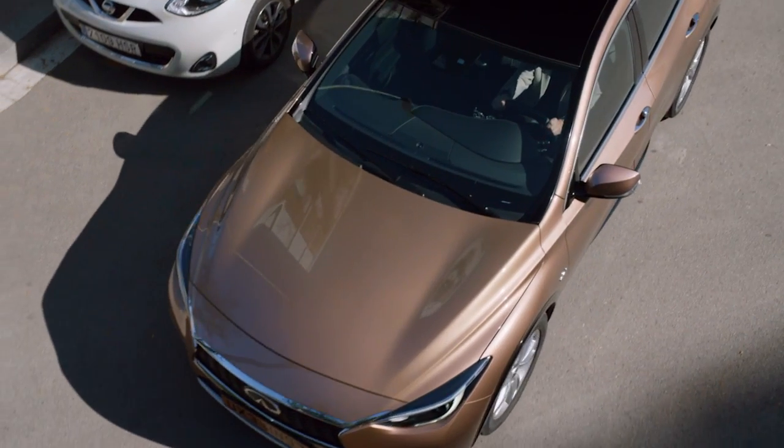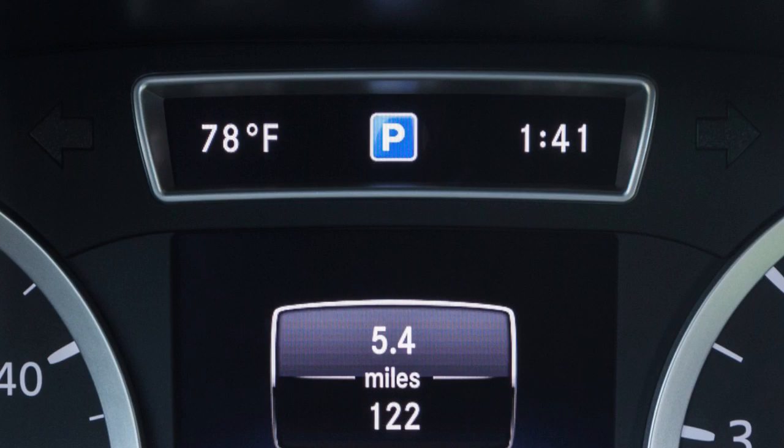Drive slowly past the area you wish to park until this arrow appears next to the parking symbol. The arrow indicates that the IPA detected a parking space large enough to fit the vehicle.